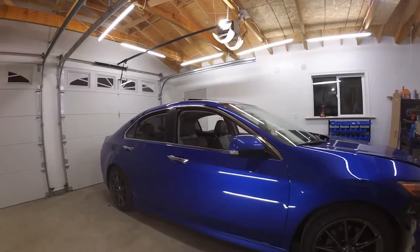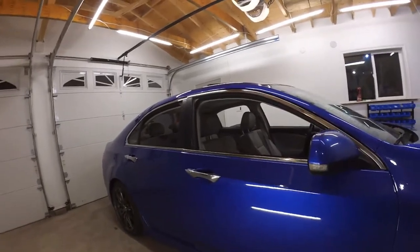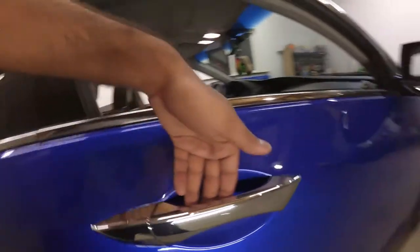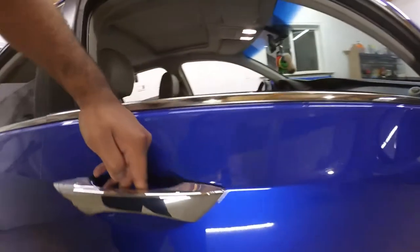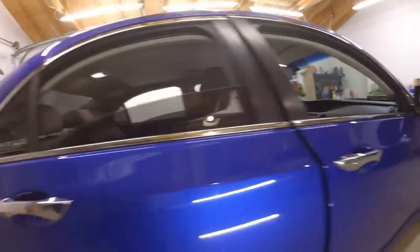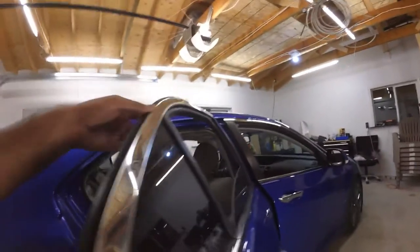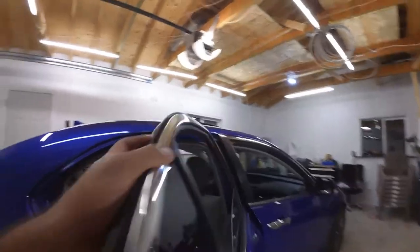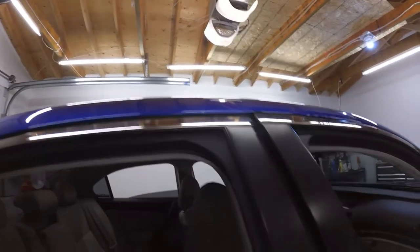I'm actually going to start off by completing one side at a time. First I'm going to start with the door handles and the window trims on this side. Normally I would remove all of the door handles but I can easily access all of the corners just by moving the door handle and lifting it, so I won't be removing them in this case. For the trims, I'll be wrapping it all the way to the back, so you won't even be able to tell it was chrome before. Everything is going to be tucked in the seals so it's going to look just like it came from the factory.